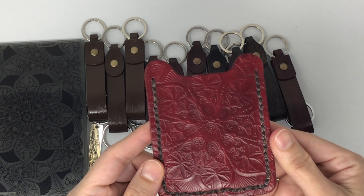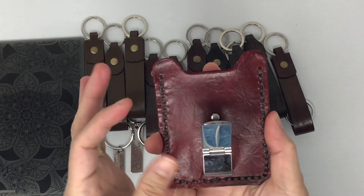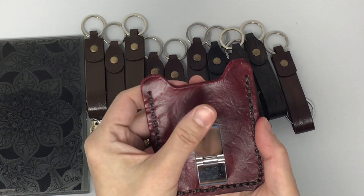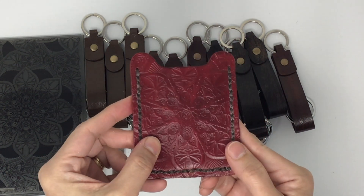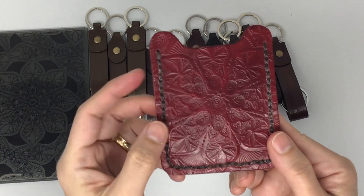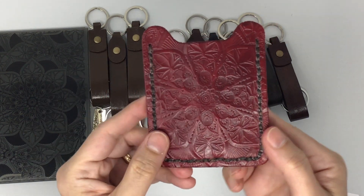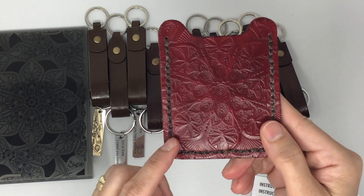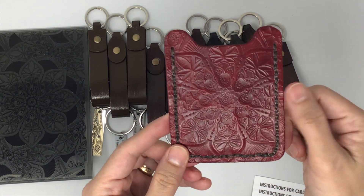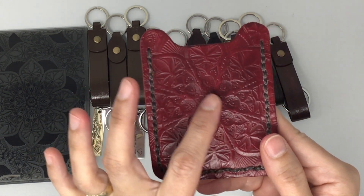I dyed the material with red dye. This is where you put your money and this is for the credit card, and I just love the way it looks — every detail is gorgeous. I used the brown cord, which is also the cord I use for binding my journals and it still has some beeswax on it. I love the mandala design — I think this is really gorgeous.